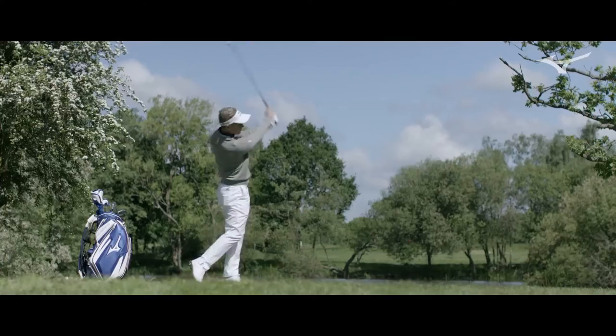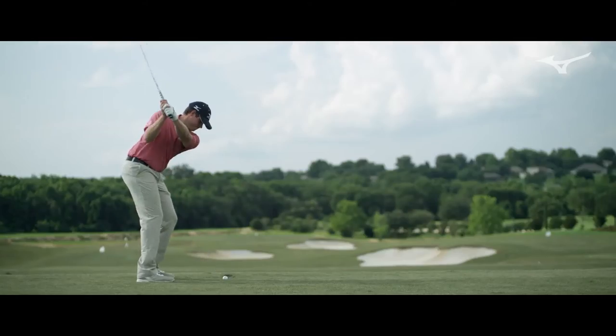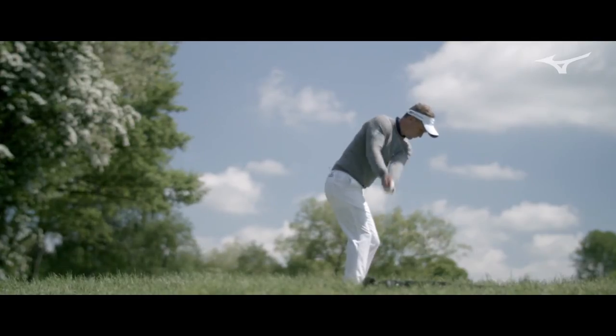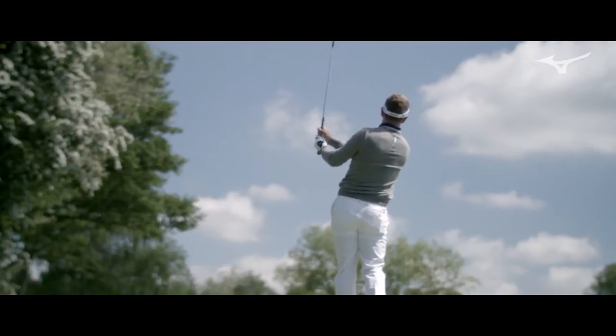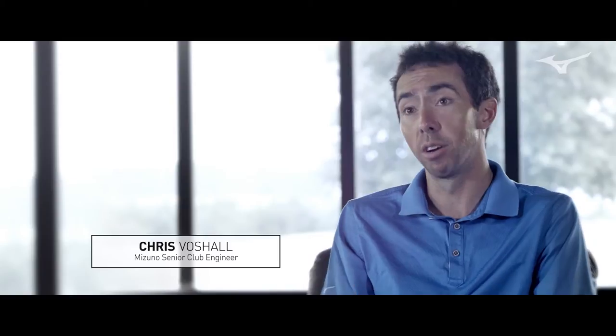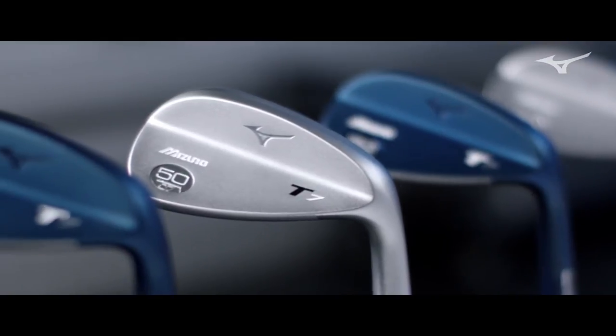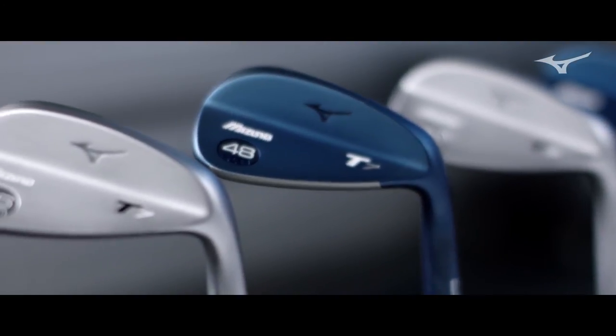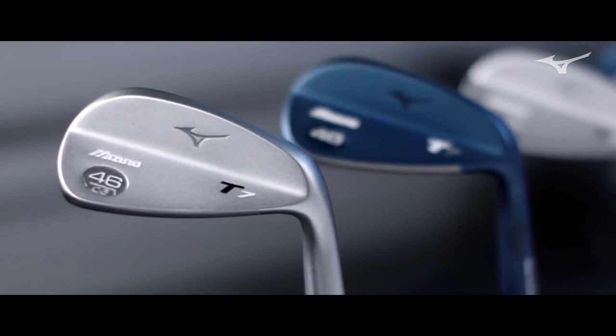We started to see a trend on tour: as greens are getting firmer, you need the ball to come in higher and have more stopping power. We've seen people wanting more specialized pitching wedges to really get that wedge performance — stopping power and control out of a full swing golf club. Because of that, we expanded the loft options on the T-7 to go beyond just the gap wedge of the past. Now it goes all the way down to 45 degrees.